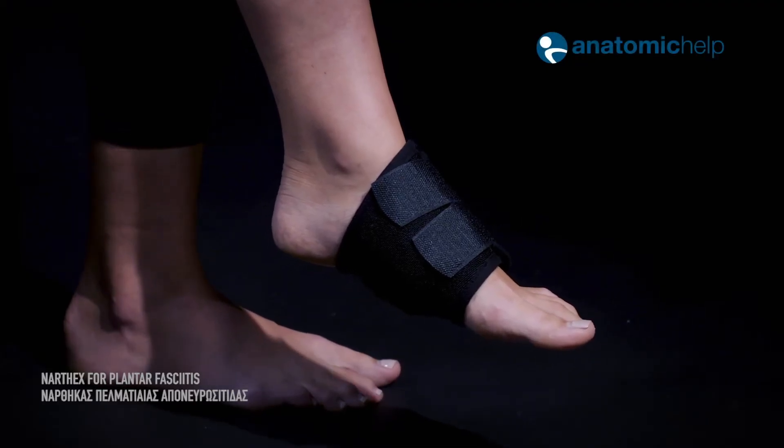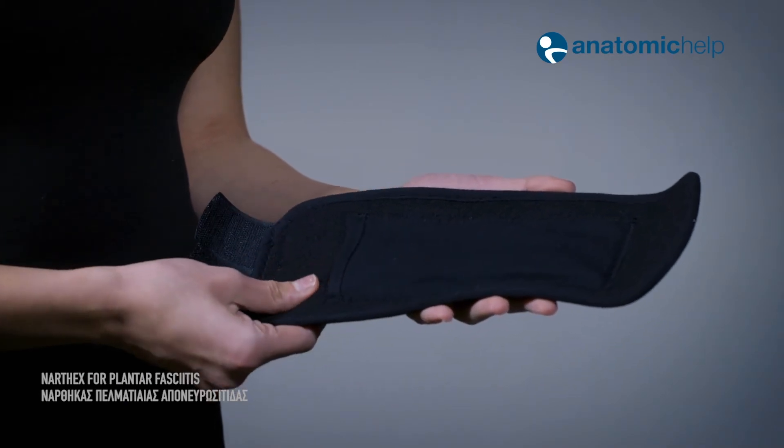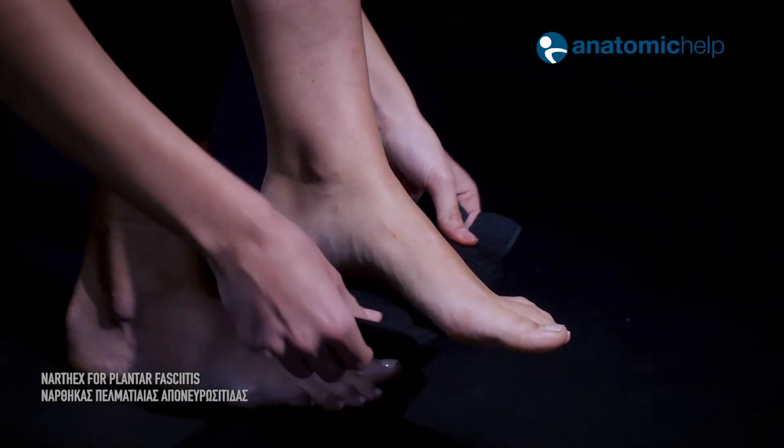Narthix features a special case for cold gel pad for ice therapy — reusable and detachable. Combined with an anatomic silicon pad, the gel pad is stored in the freezer and is easily applied.